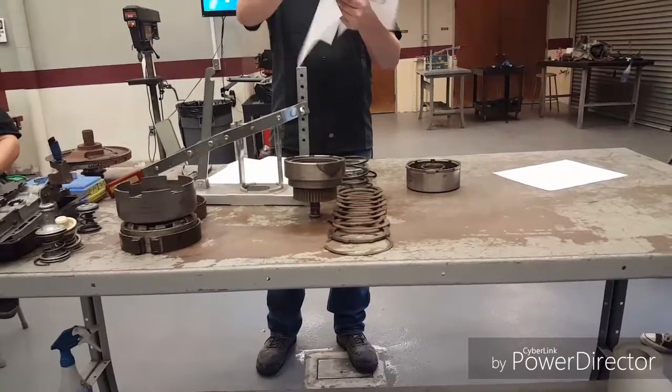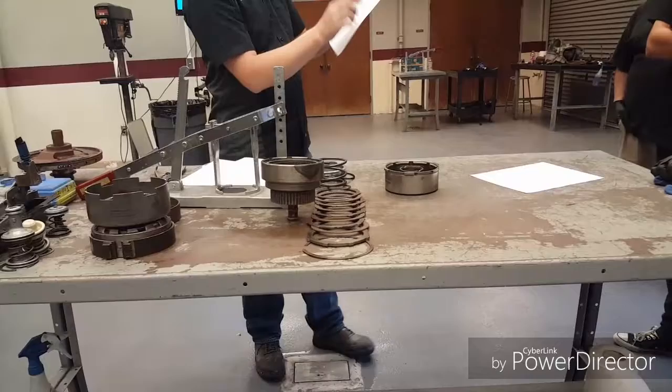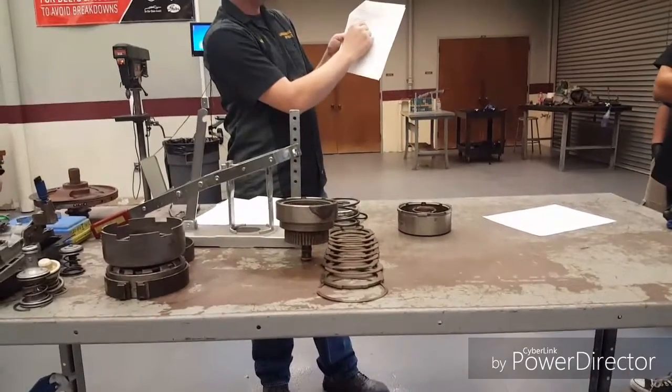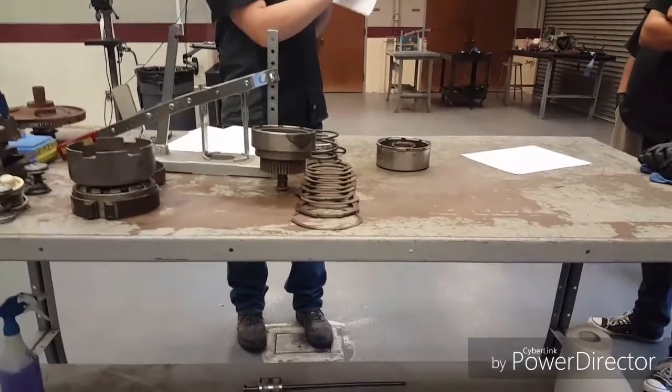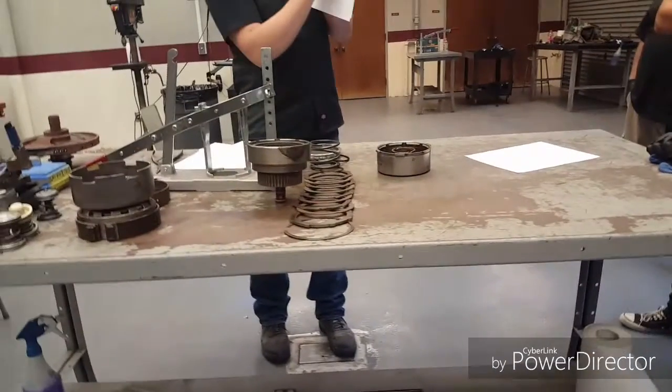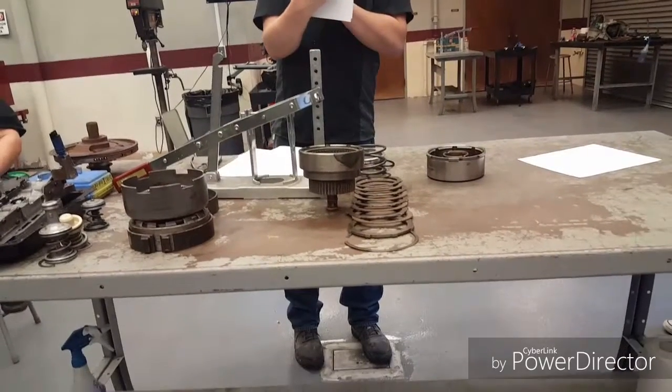So we have a range that tells us it's okay. For my rear clutch — and we're not using millimeters because we're in America — the spec is .028 to .043 inches. That's my range.